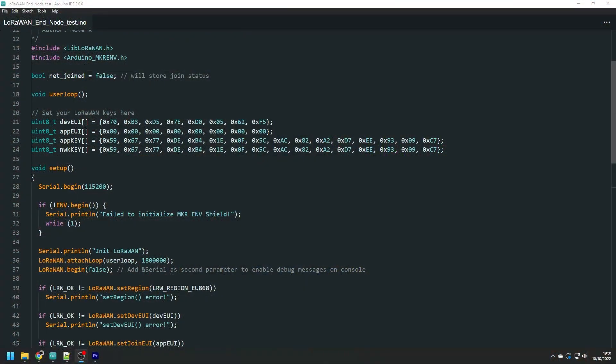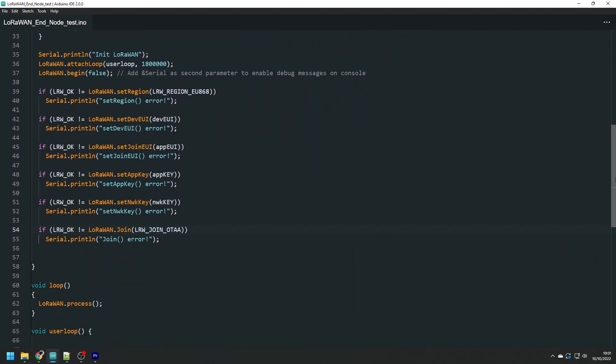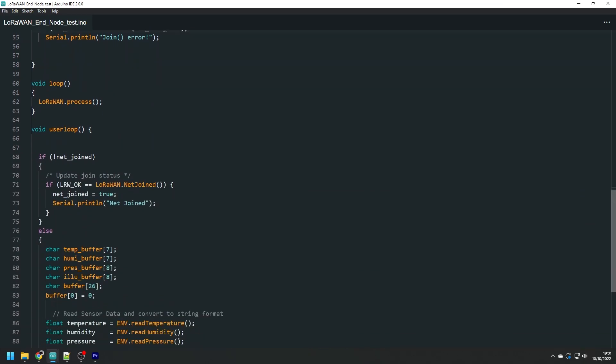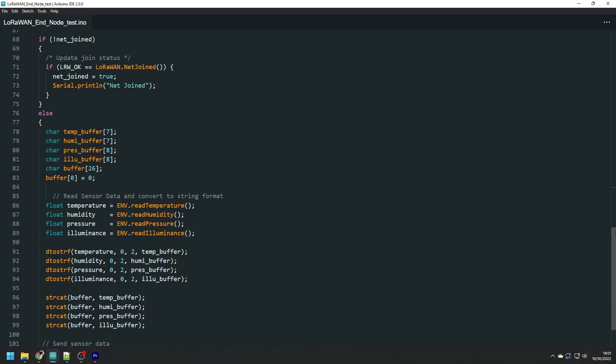The software running on the Cicerone board is quite simple. I modified the end node example from the Cicerone board library and added the Arduino shield library. We set the LoRaWAN keys at startup, then initialize the environment shield and configure the LoRaWAN system by setting the region, entering keys, and attempting to join the network. The main loop runs the LoRa process continuously for housekeeping, while the actual code runs in a user loop function that executes every 30 minutes — with the board in low power mode in between.